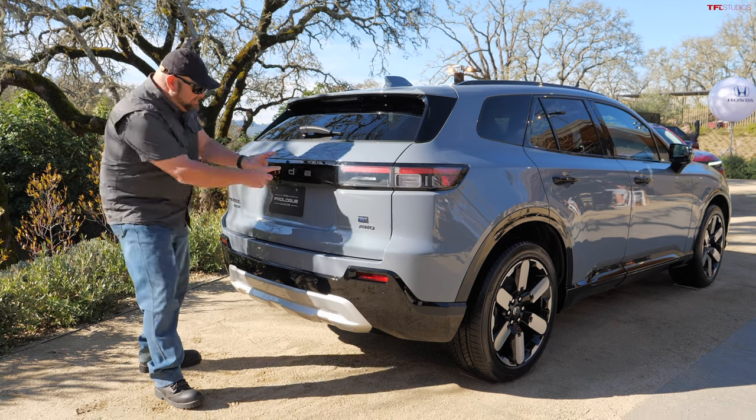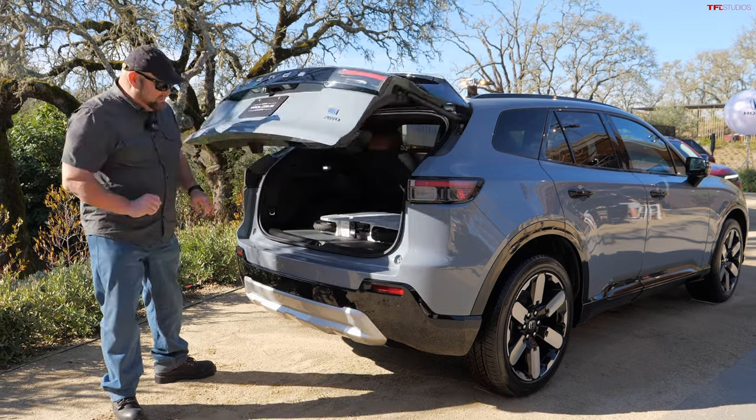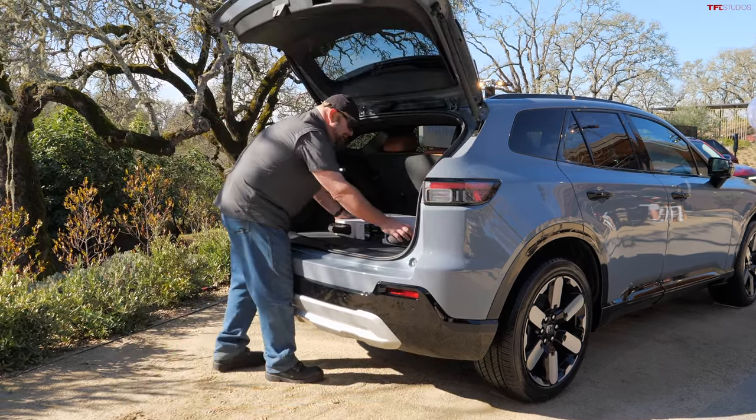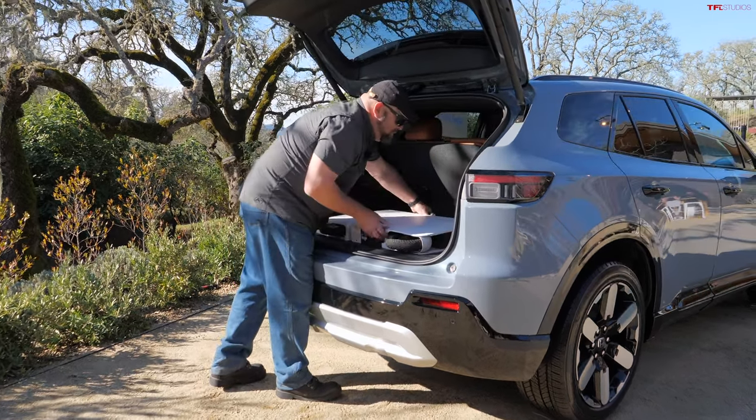This video has nothing to really do with this — a crossover, an all-electric one — but it has everything to do with this: an all-electric little tiny scooter. This is the Honda Moto Compacto.